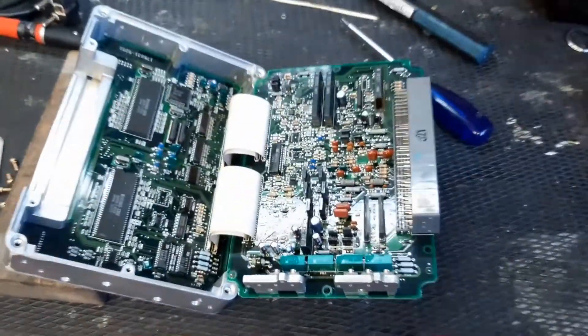Hey everyone, welcome to a short update on project LS400. In the recent video of the second part of the ECU repair, one of my eagle eye viewers noticed something that might be off, and it triggered me to look again into the ECU which I have on my desk. Let me give you a closer look at what's going on in there.